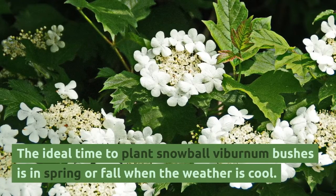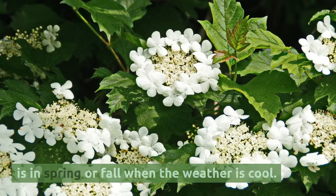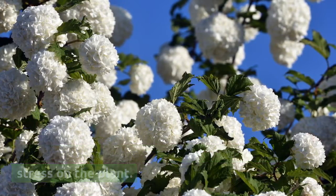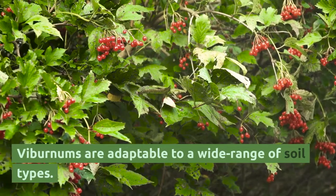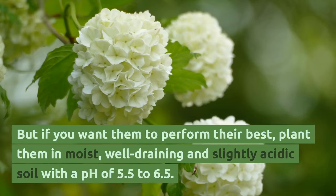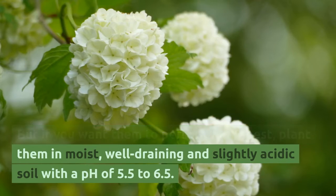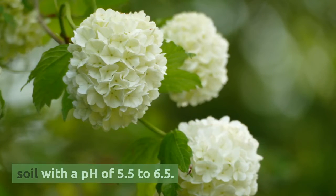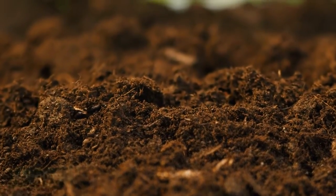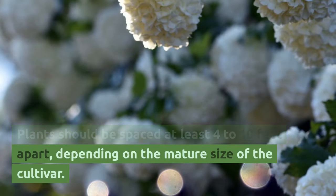The ideal time to plant snowball viburnum bushes is in spring or fall when the weather is cool. Planting them in the summer heat can cause stress on the plant. Viburnums are adaptable to a wide range of soil types, but for best performance, plant them in moist, well-draining, and slightly acidic soil with a pH of 5.5 to 6.5. Amend the soil with loads of compost before planting. Plants should be spaced at least 4 to 10 feet apart, depending on the mature size of the cultivar.